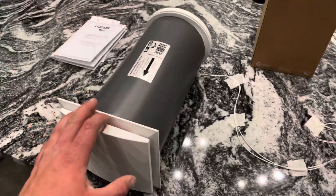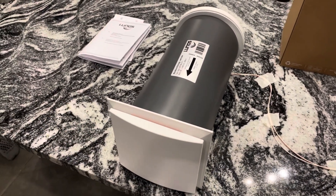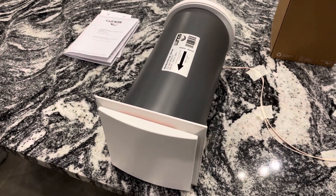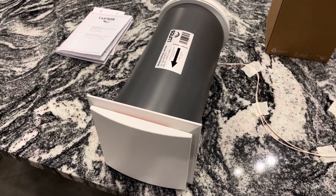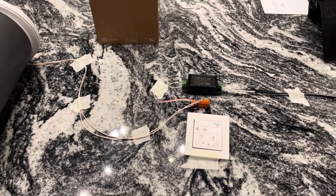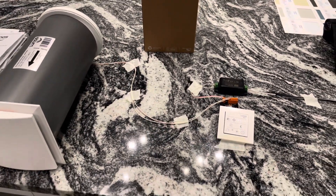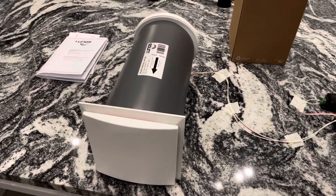This replaces a traditional ducted HRV system. One of these units actually goes in every bedroom, living space, and bathroom — they're a slightly different unit for the bathroom — but they do control the humidity in the air as well as giving you constant fresh air. We'll give you an example of a traditional ducted HRV in a second.